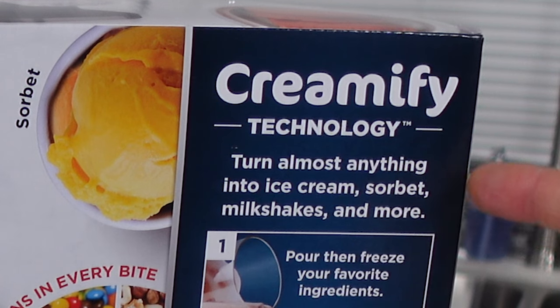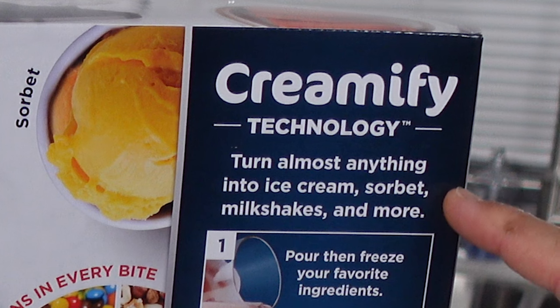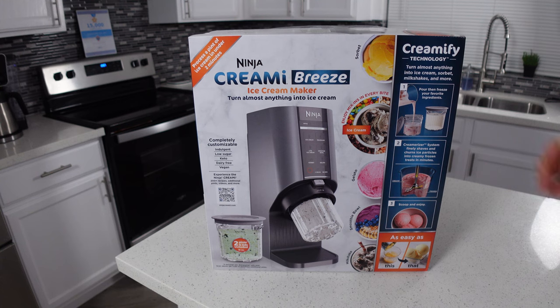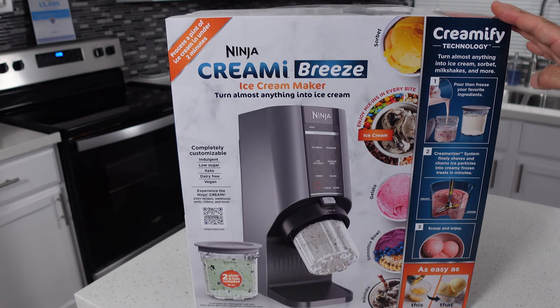Right here you can see you can turn almost anything into ice cream, sorbets, milkshakes and more. I can't wait to try this out with a whole bunch of grass, some weeds from my backyard and a little bit of liver. Because you know, almost anything can be ice cream, right?